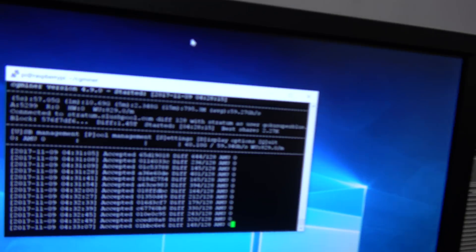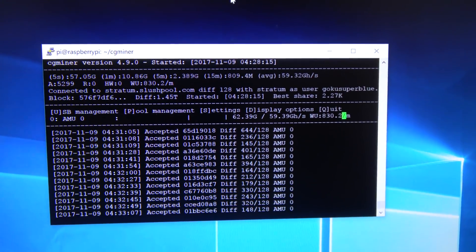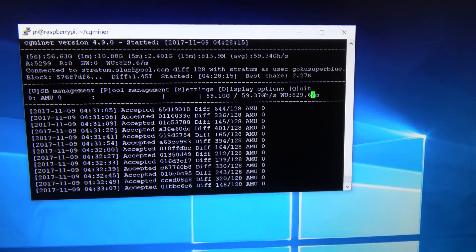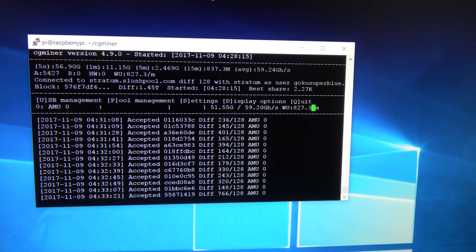As you can see, the miner is running right there. It's running at 63 gigahash — a little bit more, 0.008. So it's running at its full capacity. And I'm going to leave it running for the next maybe 10 hours.